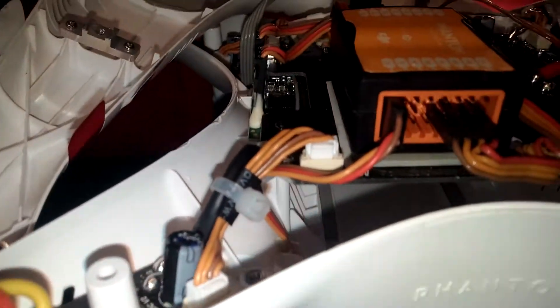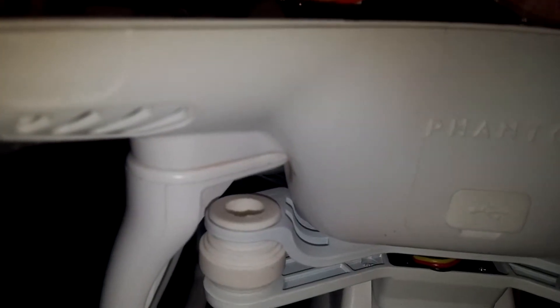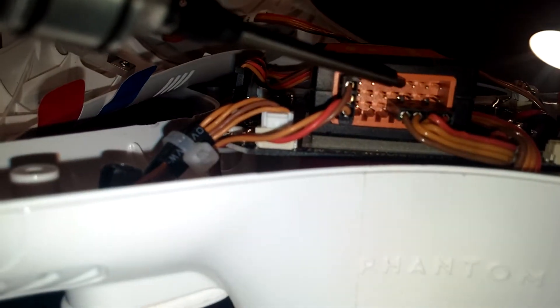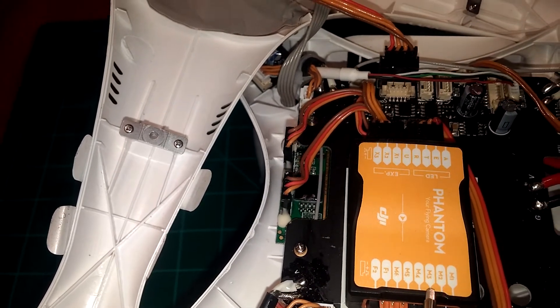And again, it's on the third row down. You got rows one, two, and it's on the third row down, and it occupies M1, M2, M3, and M4.